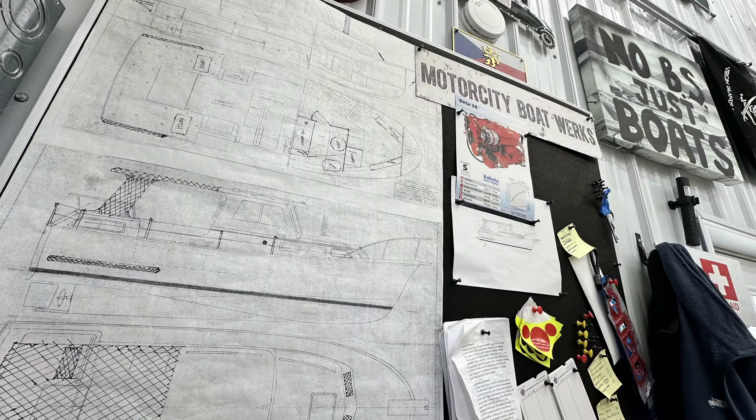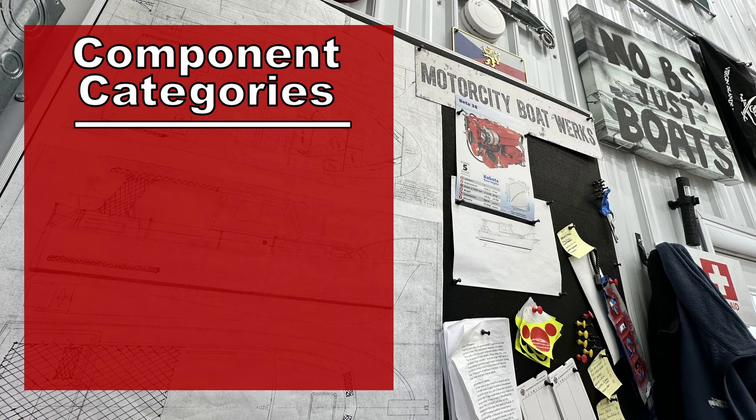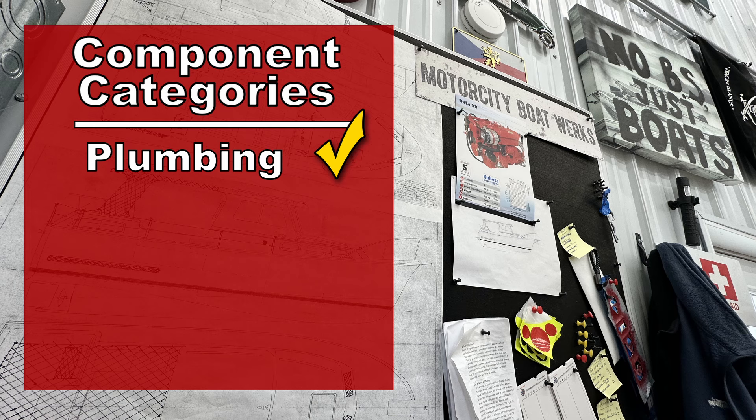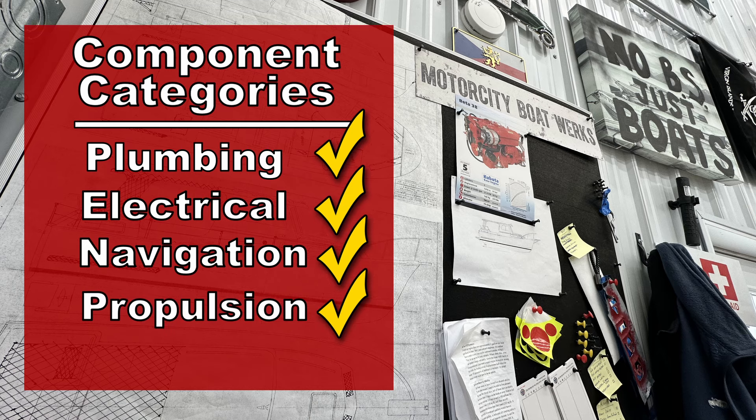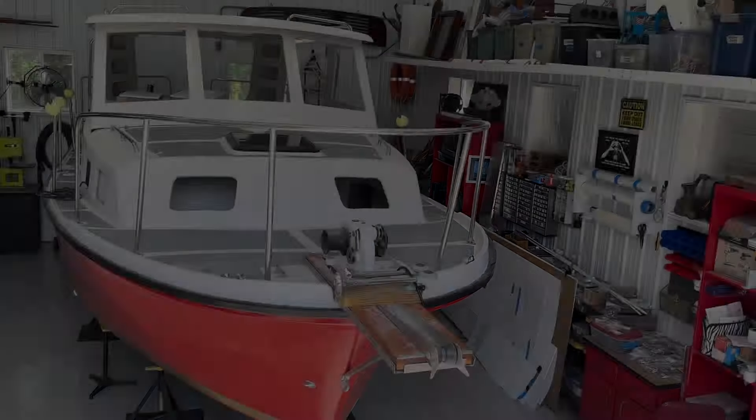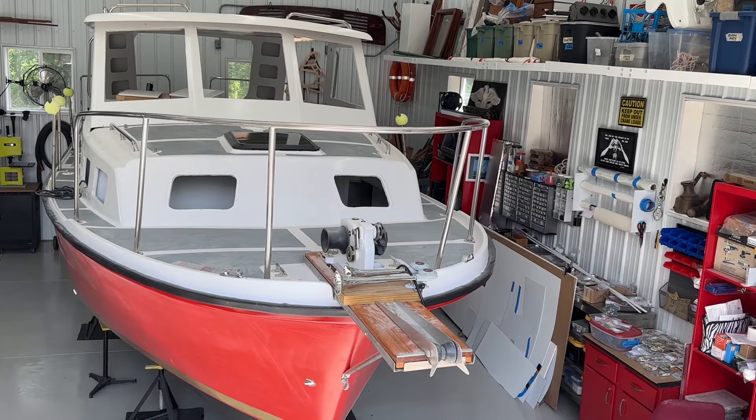I think the first thing to do is to break the components down into categories so we can get an overview of all the different parts of this boat. Let's identify the components as the plumbing system, the electrical system, the navigational system, a propulsion system, and a final category called the interior components. Let's go through some examples of what each of these are.